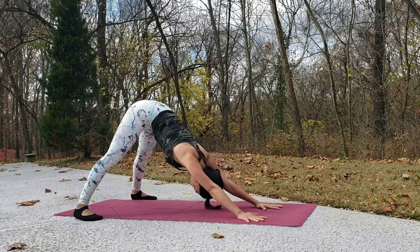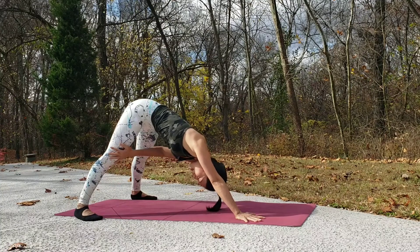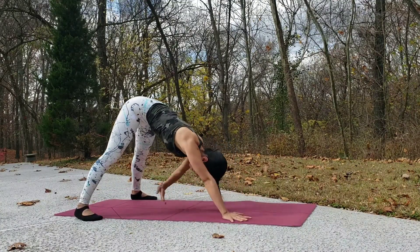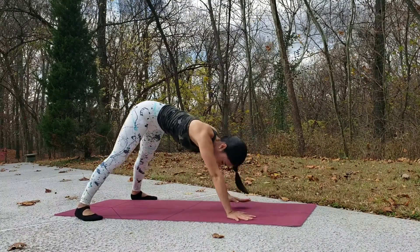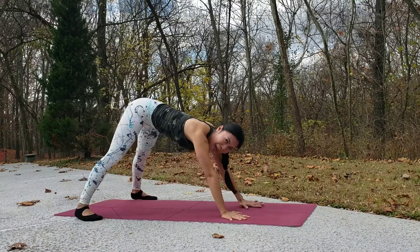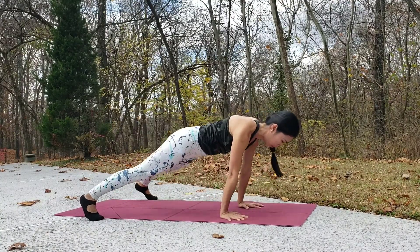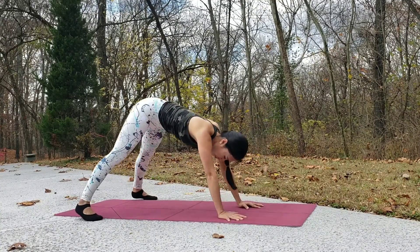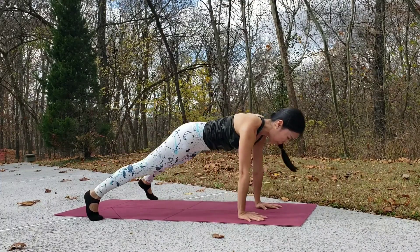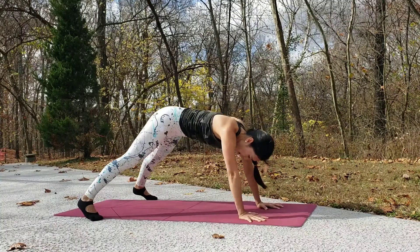From here, tap your opposite toes — or if you can reach, maybe your opposite knee. Shift your body forward as you come over and shift it back as you touch, so it's a combination between plank and a twist. Inhale when you come to plank, and exhale when you twist.